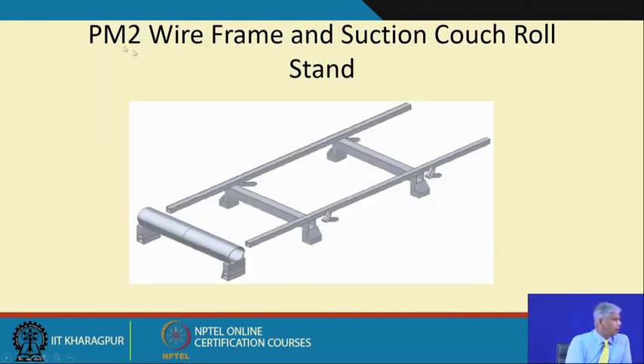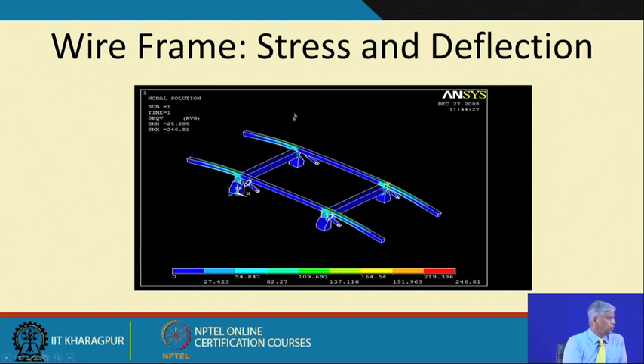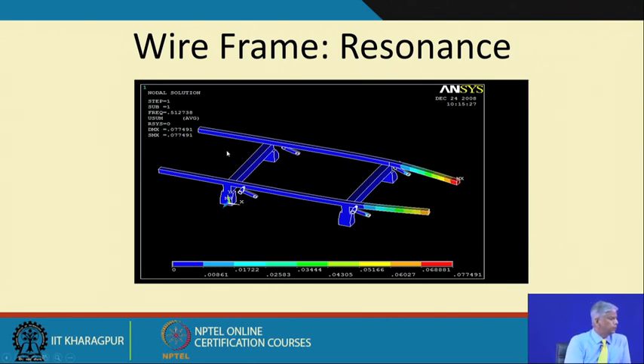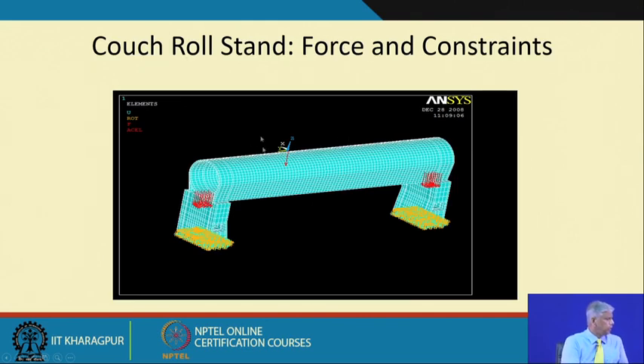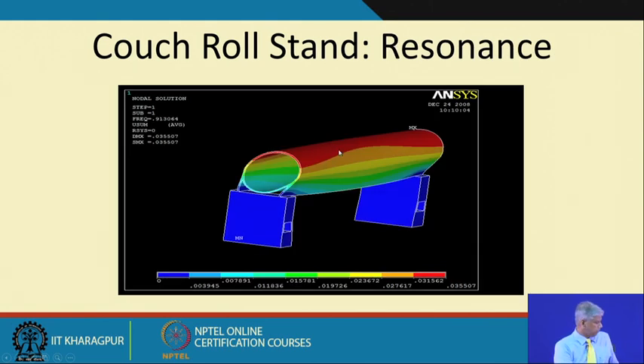This is a CAD model of the wire frame and suction couch roll stand — right at the beginning of the process. Major components are modeled. Once the CAD was available, we generated the FEM model showing locations of forces and constraints, estimated stresses and deflection, and ensured they were within limits. Most important is wire frame resonance — we check whether any resonance is occurring at the operating frequencies. Similarly for the couch roll: yellow colors are constraints at grounded locations, red ones are forces at bearing locations. Stresses appear safe, and resonance frequencies are estimated.